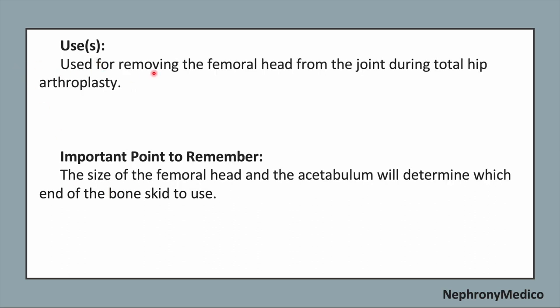Use: It is used for removing the femoral head from the joint during total hip arthroplasty.